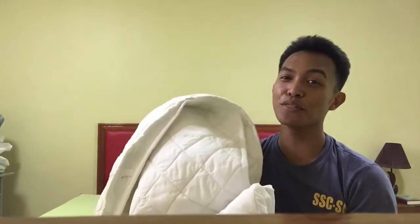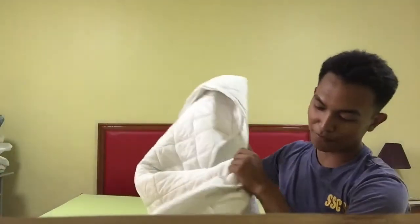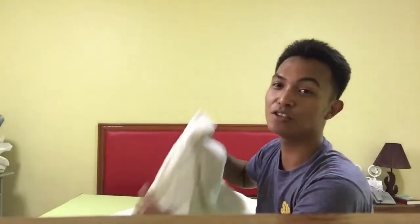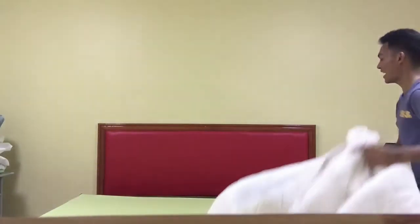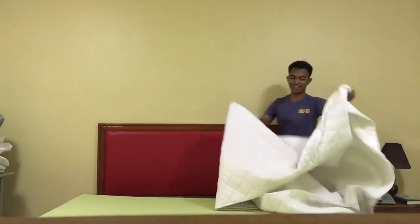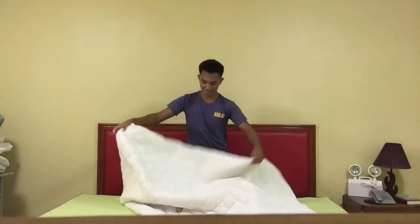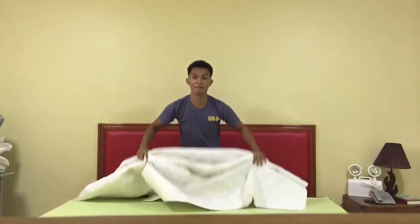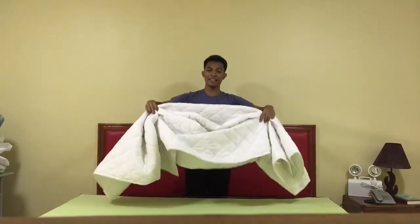And then put the bed pad. Adjust the bed pad, smooth it and put the garters in the four corners of the mattress to fit it in place. If it has a logo, the logo should be at the foot area, so if you stand at the head, the logo faces away. Then spread the pad like this.